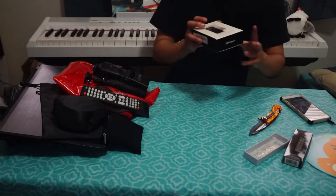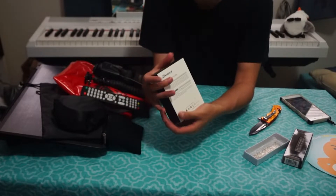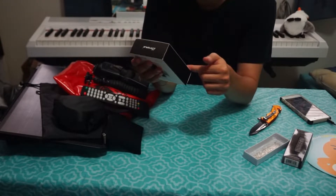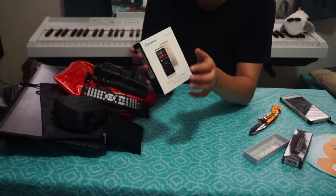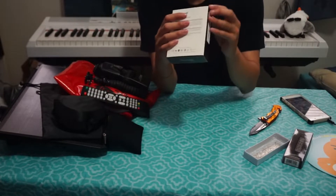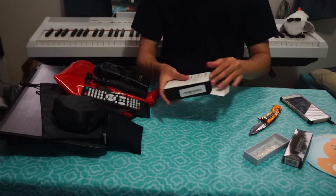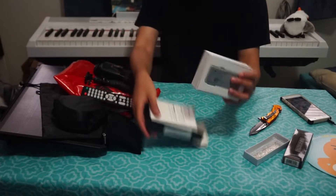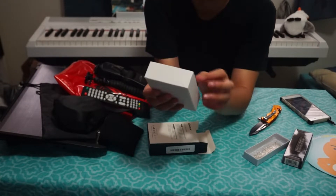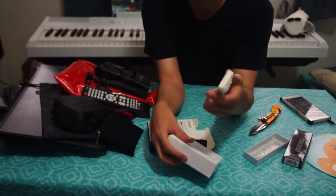So here we have the Dan Shrew — comes in a nice package, looks really professional, really looks like a high-end product. It says manufactured by Dan Shrew, but I'm pretty sure the device itself is made in China — probably means the packaging was manufactured by Dan Shrew. Let's open it up. On closer inspection, there it is — the MP3 player.